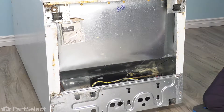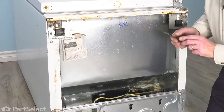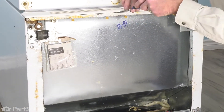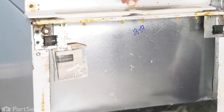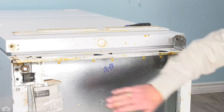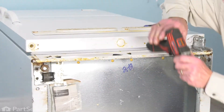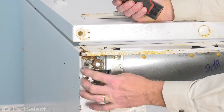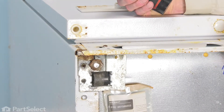Our next step will be to remove the grill at the front. To replace the roller on the left-hand side, we'll start by removing a single screw on the front and then two more on the left at the bottom.